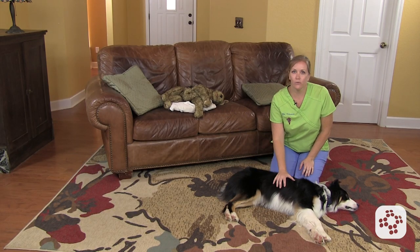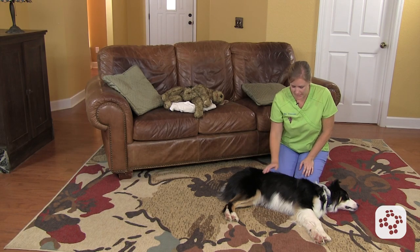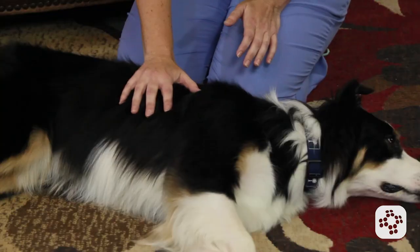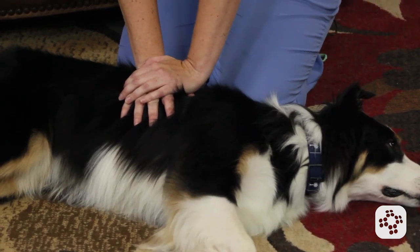Your hand position will be a little different depending on whether you have a big or a small animal. For dogs that are about 25 pounds or bigger, you want to put your hands over the widest part of the chest — generally back a little bit closer to the spine, in the middle of the chest, right about here for Quinn. You're going to put one hand on top of the other, lock your elbows, and that's how you give the compressions.